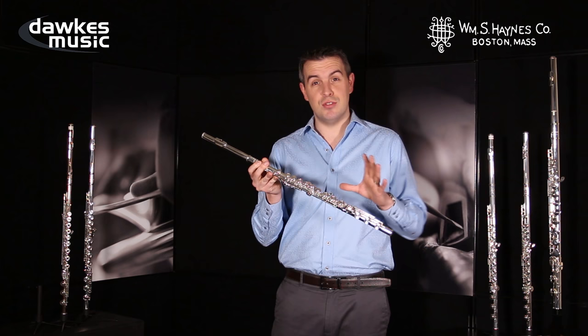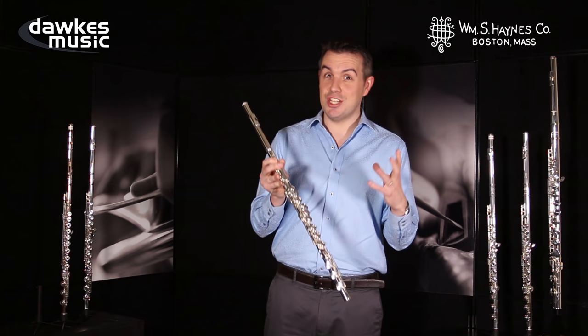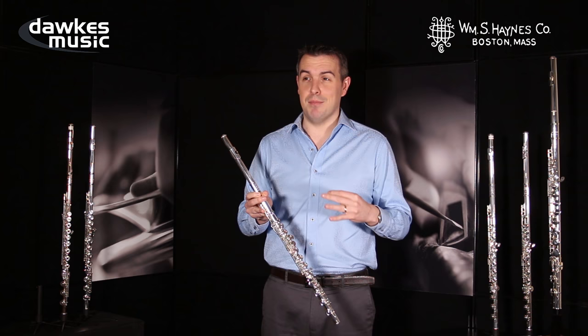We also have a B to C-sharp trill key. This is the most useful trill key on the flute by a mile. It means that you can play obviously B to C-sharp, but also C to C-sharp. You can play a high F-sharp to high G-sharp, and you can also play a really nice neat G to A trill.